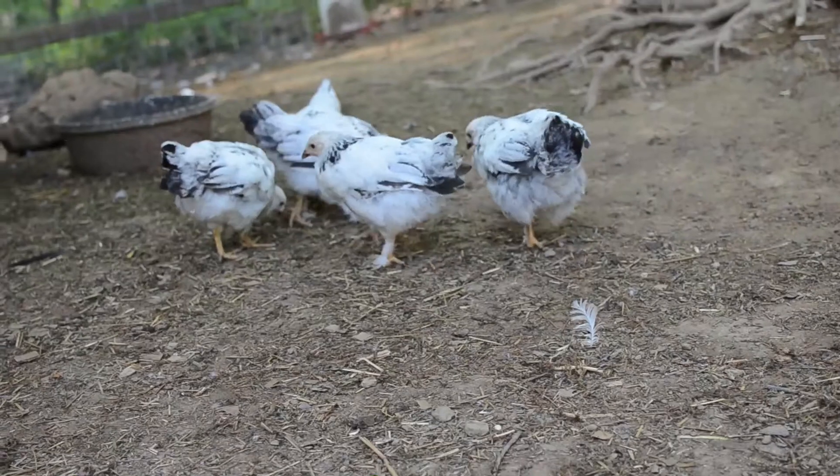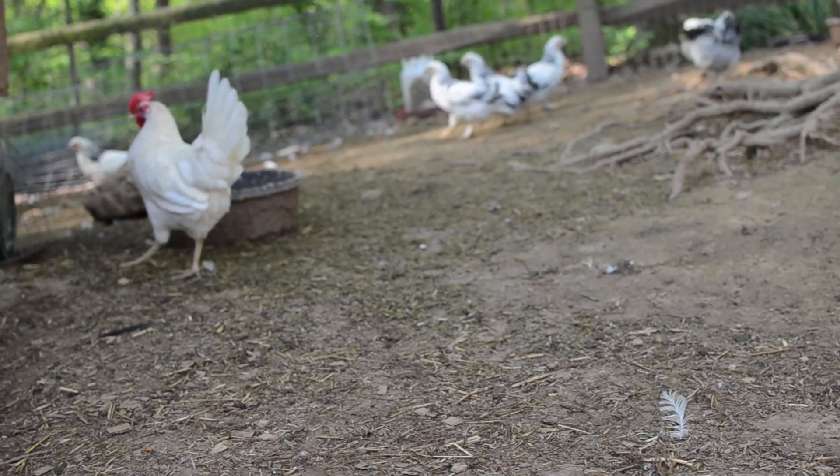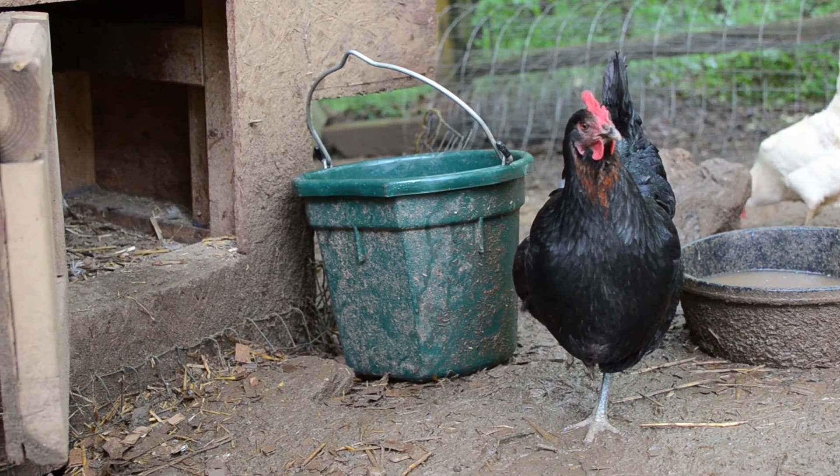Let the oatmeal cool off quite a bit before giving it to your animals. In the wintertime it's great to give warm, as it helps warm their bodies up. In the summertime, let it cool to room temperature. Your chickens will love it — it's simple and easy to mix, takes less than 10 minutes, and it's a really great way to keep your chickens healthy and happy. I hope you enjoyed this recipe and I hope to share more tips with you soon. Happy homesteading!